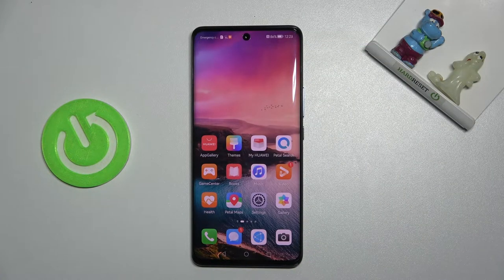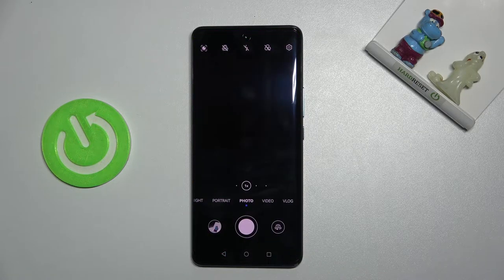Welcome! Here I've got the Huawei Nova 9 and let me show you how to take a moving picture in the camera app on this device. Let's start by tapping on the camera button to open it. For now we are on standard photo mode.